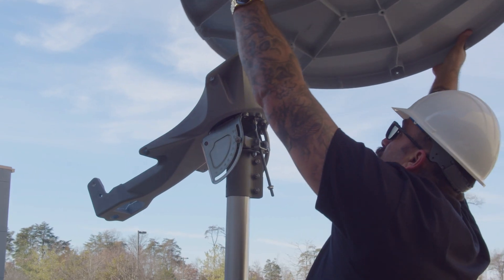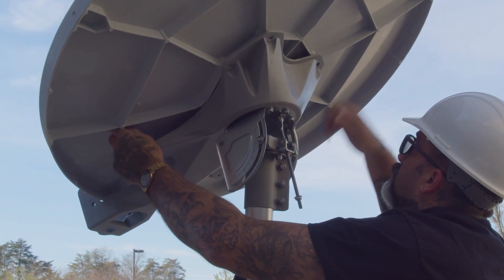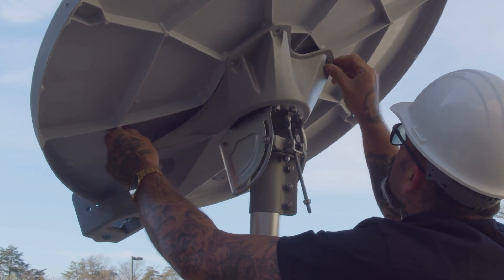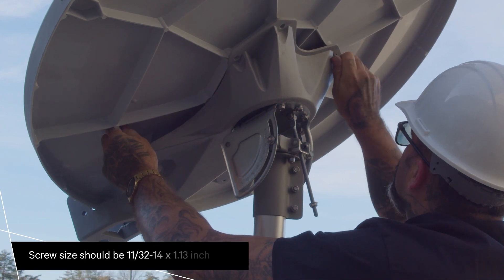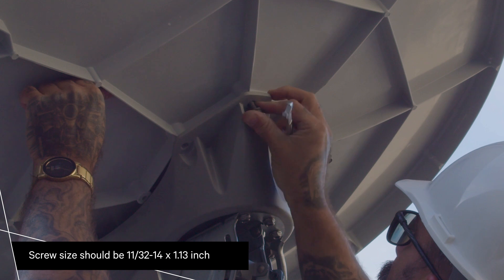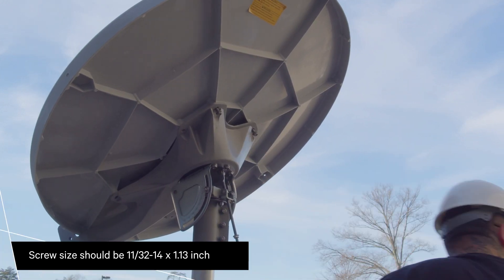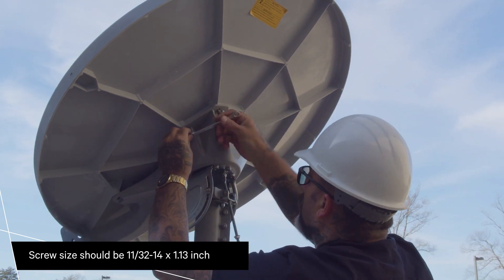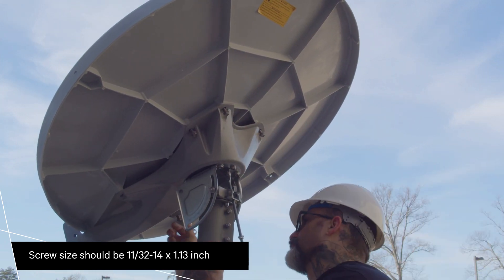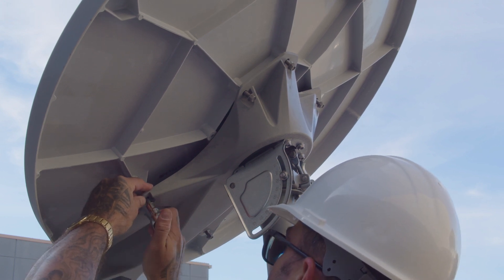Line up the holes on the reflector with the holes on the reflector bracket. Insert six thread-cutting screws into the holes in the reflector bracket and through the corresponding holes in the reflector. Tighten the screws using a five-sixteenth-inch wrench.